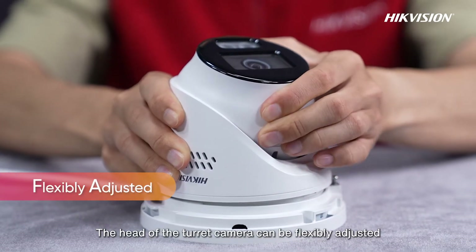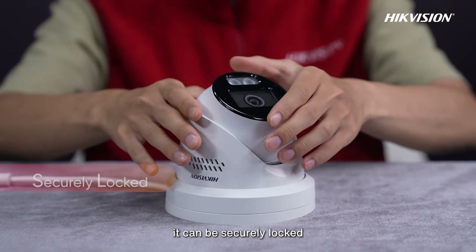The head of the turret camera can be flexibly adjusted. Once the angle is determined, it can be securely locked.